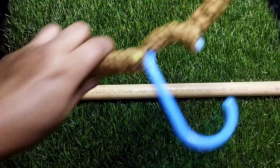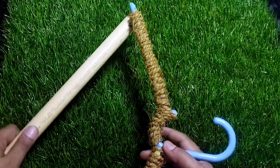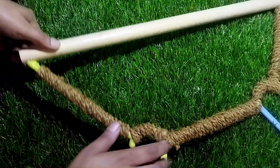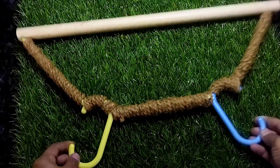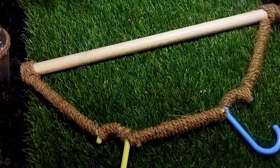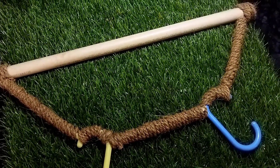We are going to put a hole in this, and put two pieces in this hole. I am going to put a pipe in the hole. We are going to put the pieces in the top.